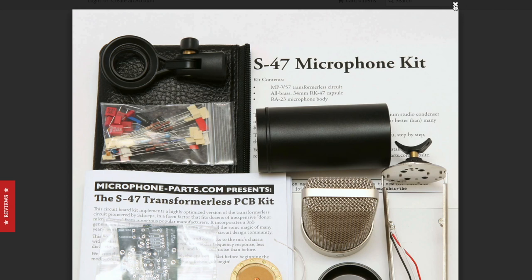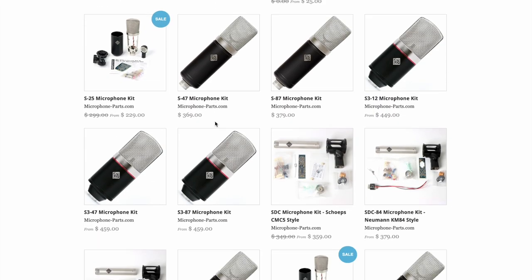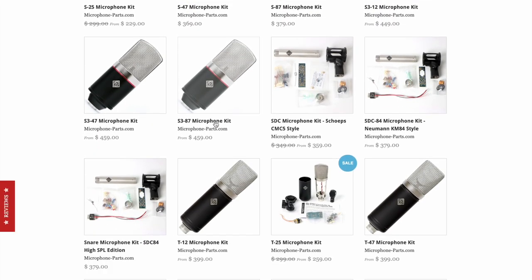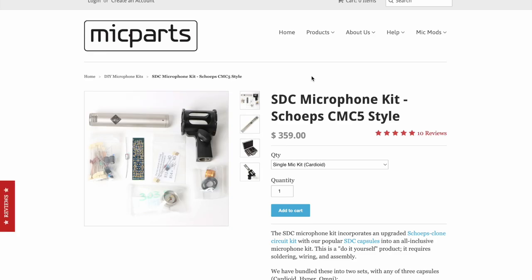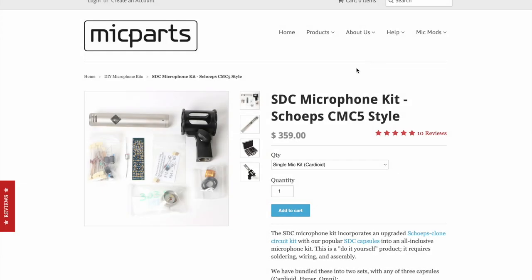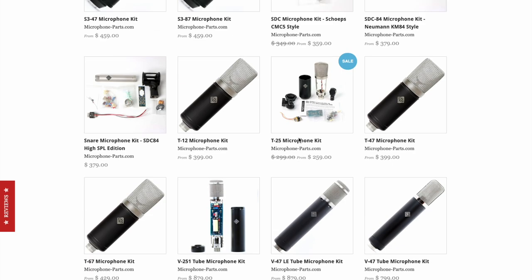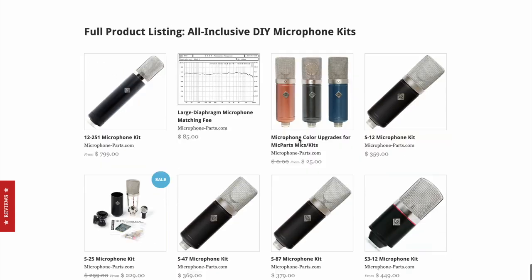With one circuit you can end up with several different microphones depending on how you configure it with a capsule, helping you put together a little mic locker. They also have SDCs — small diameter condenser microphones — like an 84 style. As you can see, the PCB is much smaller, so you need pretty decent eyesight and your fingers can't tremble too much.